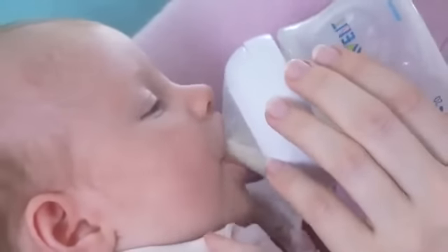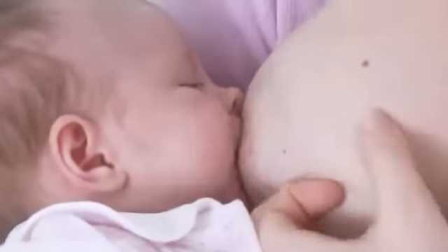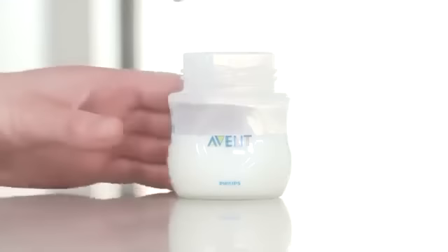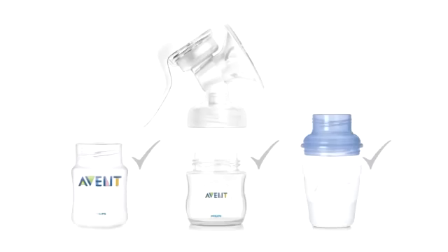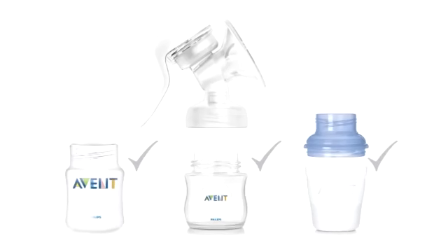Combining breast and bottle feeding is easy since the natural teat is wide and breast shaped, aiding natural latch-on similar to the breast. You can also store your expressed milk in the fridge or freezer using the small sealing disc included in the breast pump pack. All Philips Avent Comfort breast pumps are also compatible with the classic bottles and our milk storage containers to make life easy for mums.